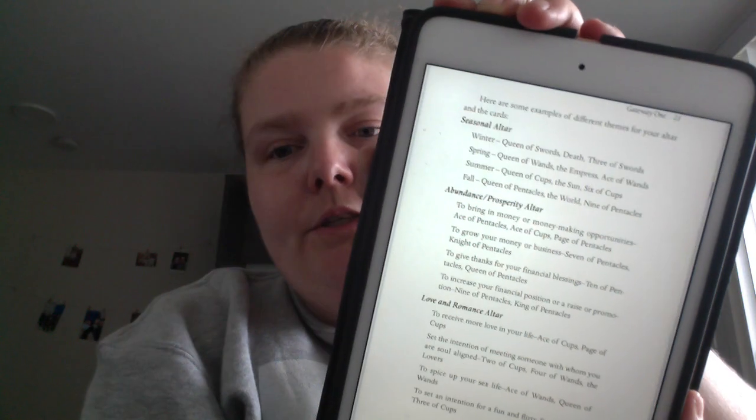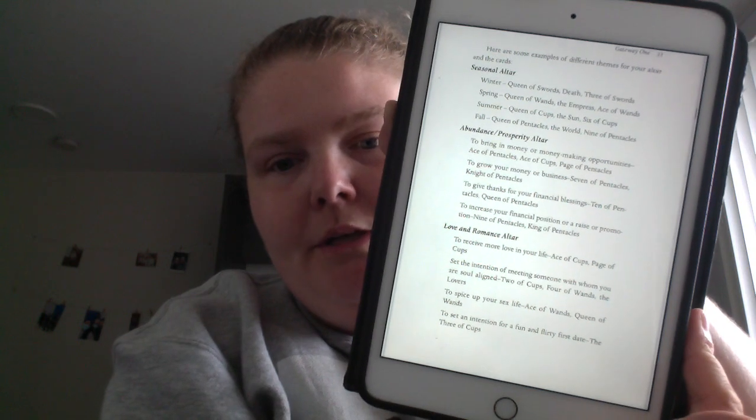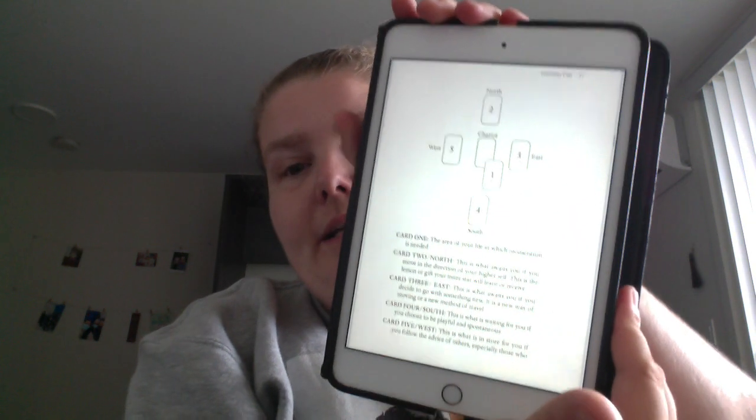You get altar themes — like seasonal abundance, prosperity, love and romance altar for Gateway One, and a protection altar for the Empress, Emperor, and Hierophant. You get a journey with them through devotional exercises, and sometimes altar suggestions or even a tarot spread.